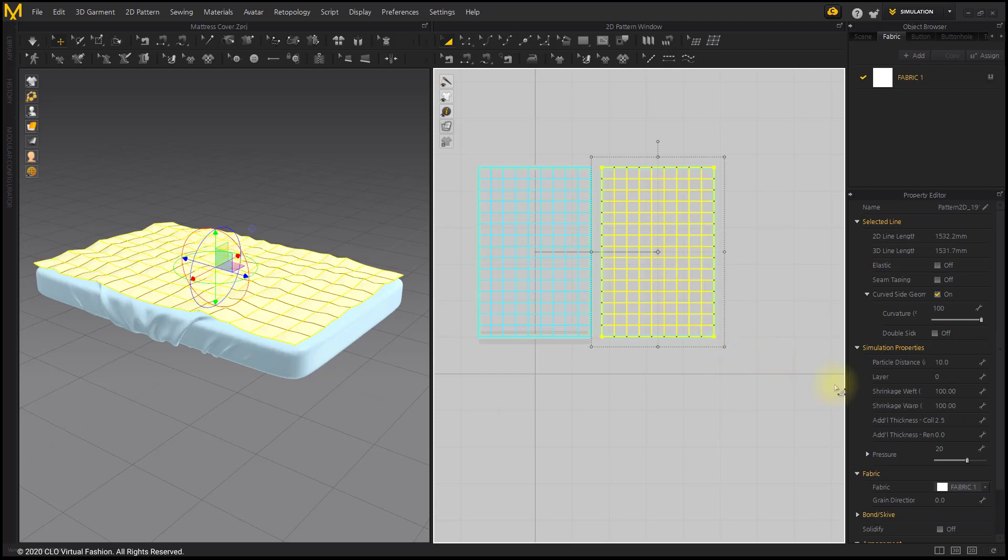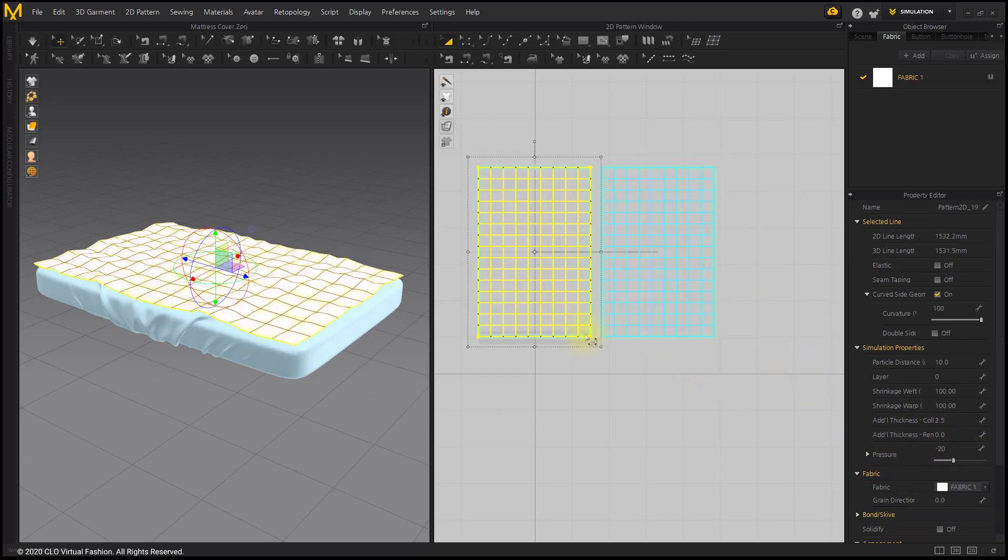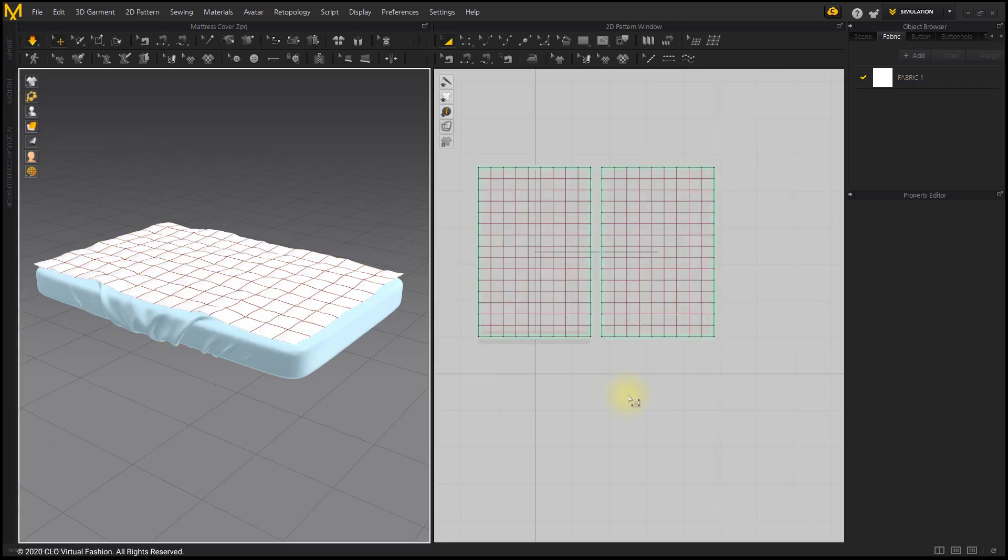Change the pressure value to 30 and negative 30. If you simulate, you can see that it puffs up more.